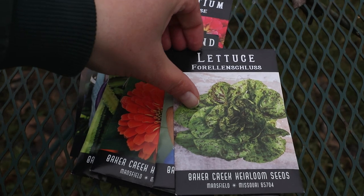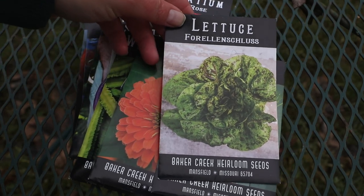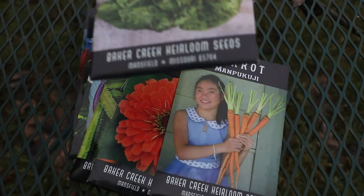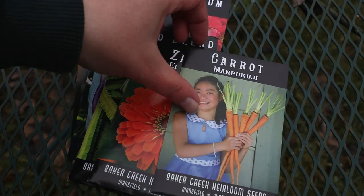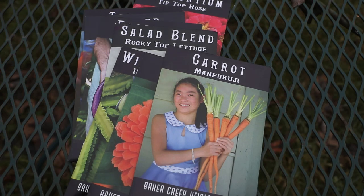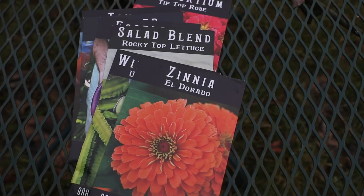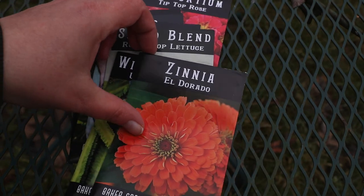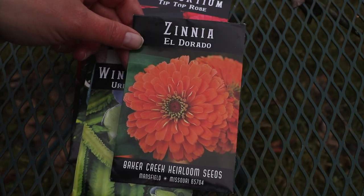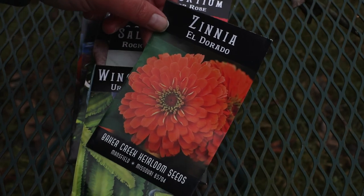Next, we have some very beautiful lettuce — I think this might also be known as Freckles Lettuce. I ordered some seeds for these humongous carrots. I actually have clay soil, so I'm going to try to grow some of these in containers and see how they turn out. Eldorado Zinnia — this is a very pretty orange-ish peachy zinnia. I love orange and I love peach, so I had to get them.